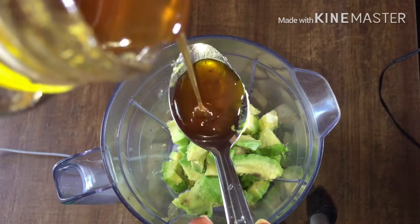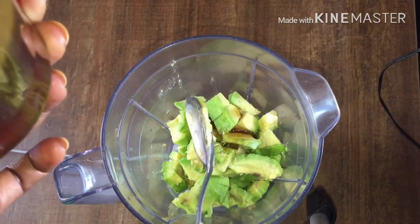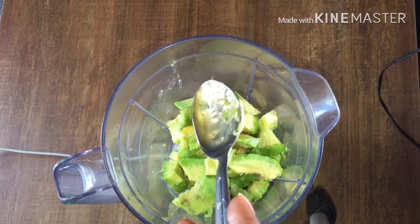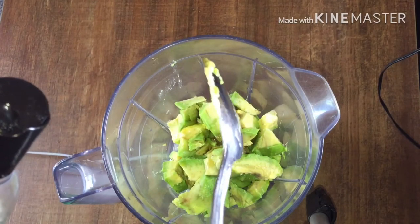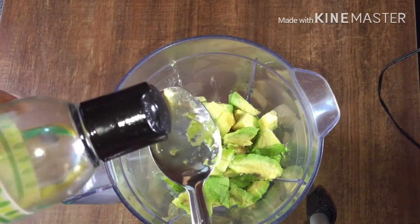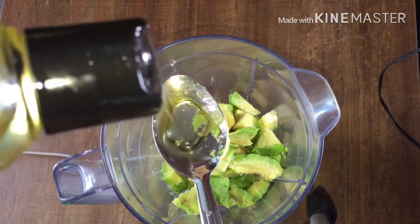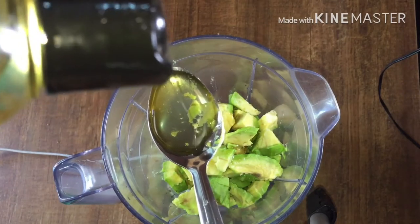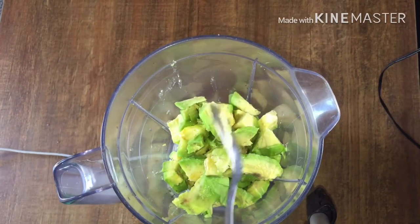This is authentic honey. Next is the oil — you can use any oil of your choice. This is castor oil and it also has a percentage of olive oil in it. I'm going to add just one spoonful of castor oil.